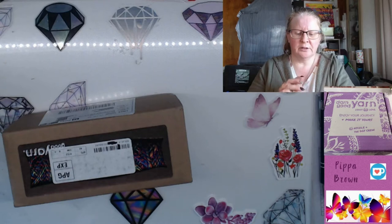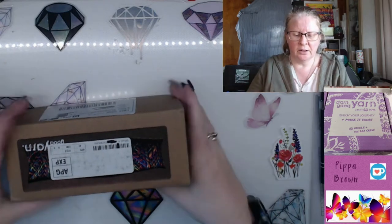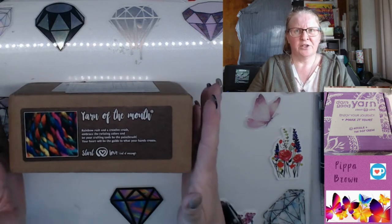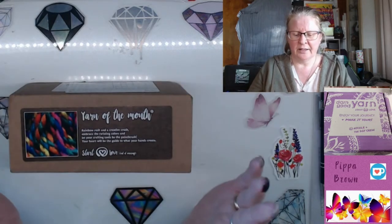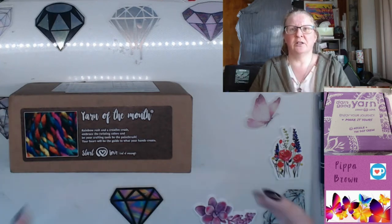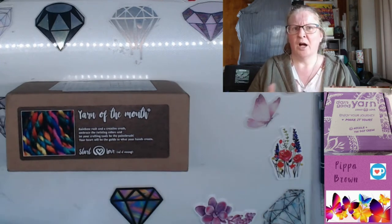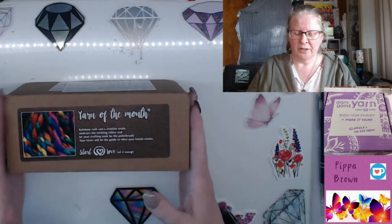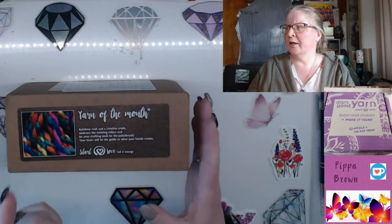Hello and welcome to my channel, welcome to a new video of Darn Good Yarn. They've changed the packaging, they've changed how they do things, and I was into my third year of collecting Darn Good Yarn. I may not be continuing — I know I've flagged this before. I do have a box coming for July or August.